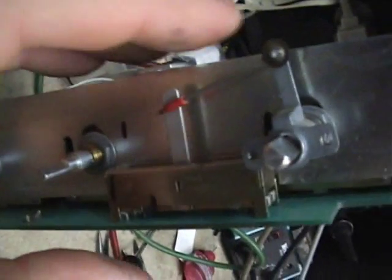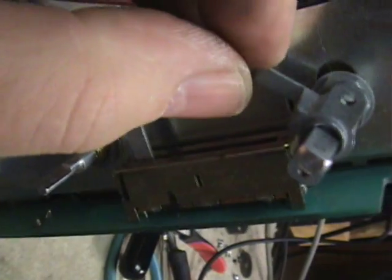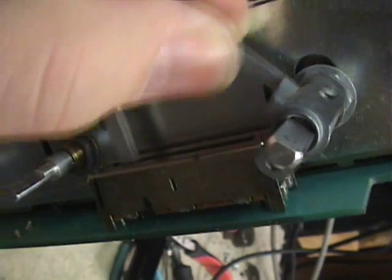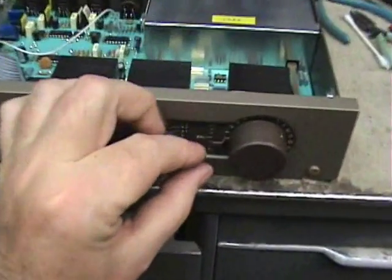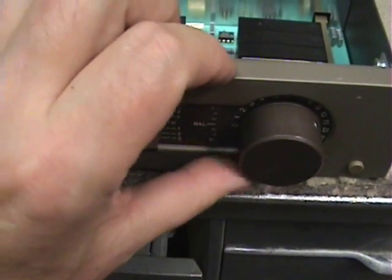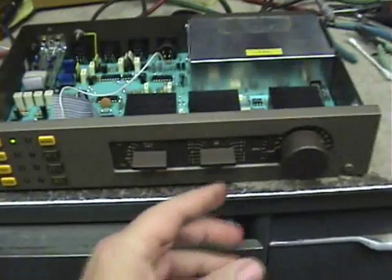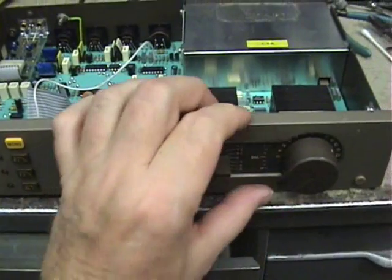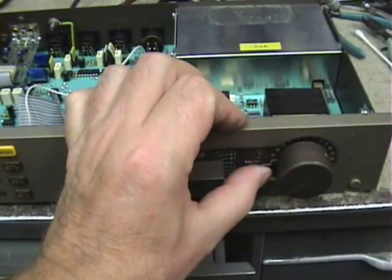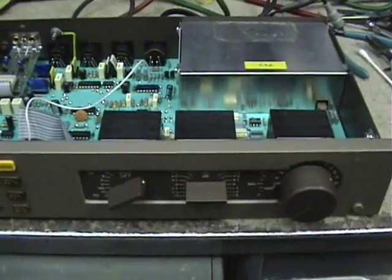We had the fader out and fixed the broken piece. The balance control works properly — good news! The unit now works right. It's reassembled. That's the left channel and this is the right channel. It took about an hour and a half altogether to fix this baby up.